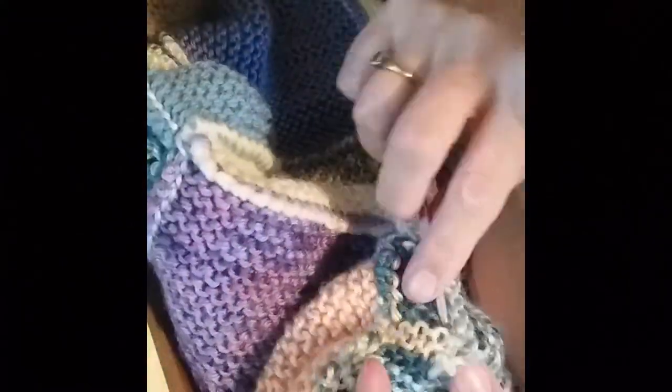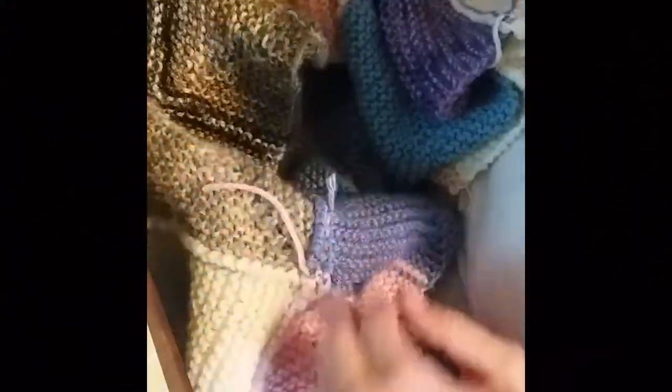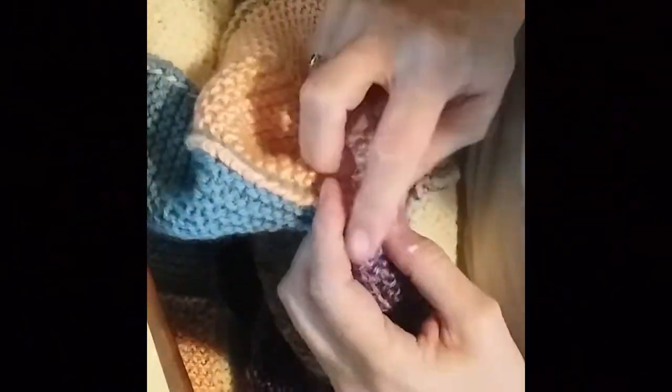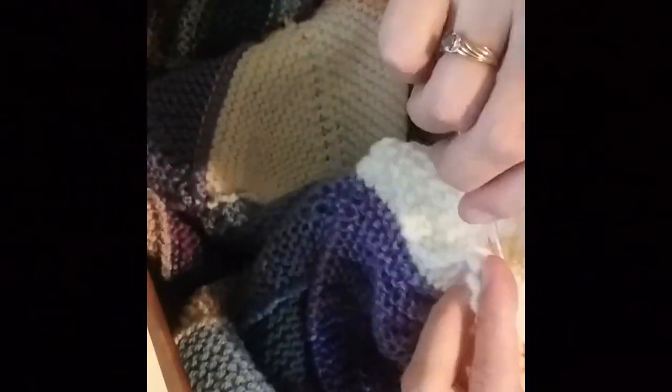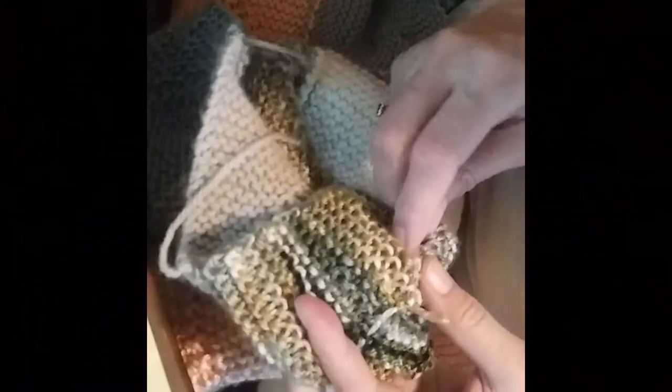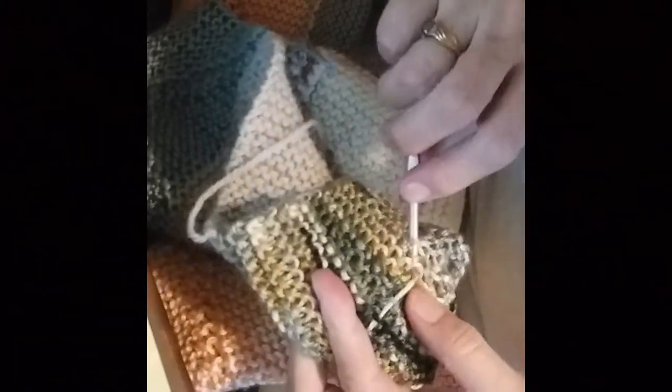I'm going to give this blanket a wet finish, and before you put it in the washer or dryer, you want to make sure all those knots are very secure. You can thread these little ends into your work as you go, and that would probably be the smarter thing to do, but I'm kind of lazy and I'd rather put it all off to the end. Having a small crochet hook and being able to thread those ends through — that's a really important skill. So if you're a knitter, don't neglect your simple crochet skills.